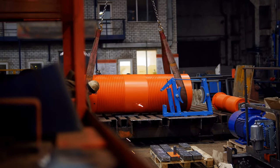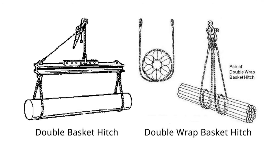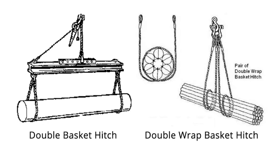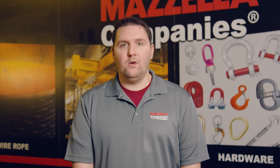Basket hitches can be used in either a single, double, or double wrap configuration. Double basket hitches use two slings to balance a load by keeping the slings apart. Double wrap basket hitches are similar to standard basket hitches, except the sling is wrapped around the load twice, providing excellent load control for loose materials and a good grip on smooth surfaces. When using a double wrap on a basket hitch, make sure you don't overlap the length of the sling at the bottom of the load, and keep an eye on positioning as the slack is taken up so the slings don't cross.